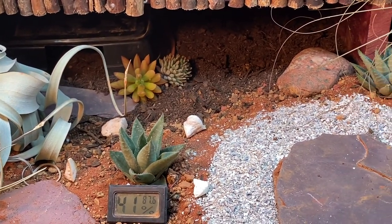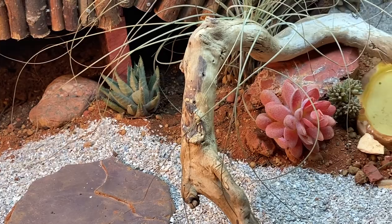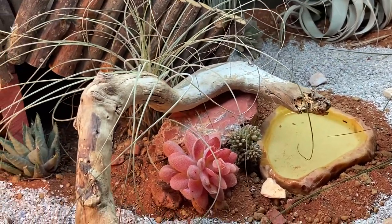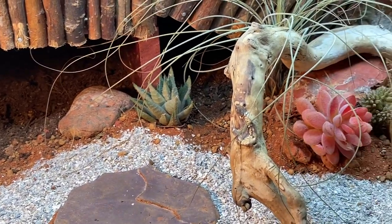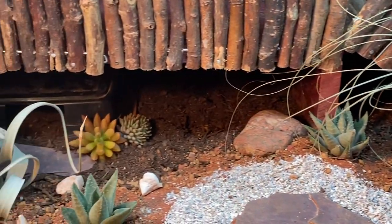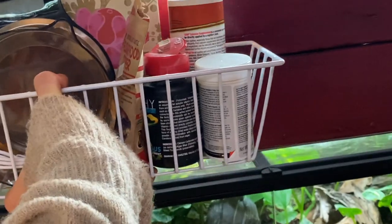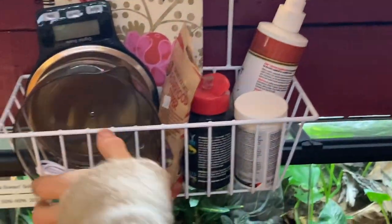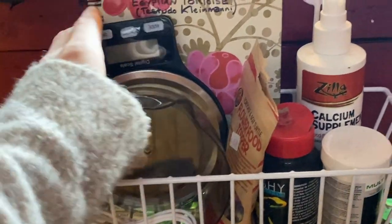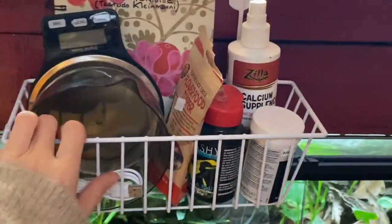When I first got my Egyptian tortoise, the breeder told me to keep the setup more simple, as the babies are rather clumsy — which I thought was absolutely adorable but made complete sense. For the first while I kept the habitat simple. I feel like my tortoise is a little more grown up and confident now, and hasn't had any tank accidents or flipping on their back. On the edge of the habitat I have this cute basket from the dollar store where I keep all their common items — the calcium spray, multivitamin, their scale, and the little book I keep notes about my tortoise in.